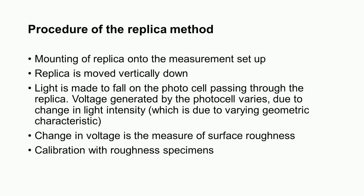The procedure for getting surface finish values in the replica method is: first, prepare the plastic replica, then mount it onto the measurement setup. The replica is moved vertically down past a light source so light falls on the photo cell passing through the replica. The voltage generated by the photo cell varies due to change in light intensity, which is due to varying geometric characteristics. The change in voltage is a measure of surface roughness, and proper calibration using standard specimens must be made.